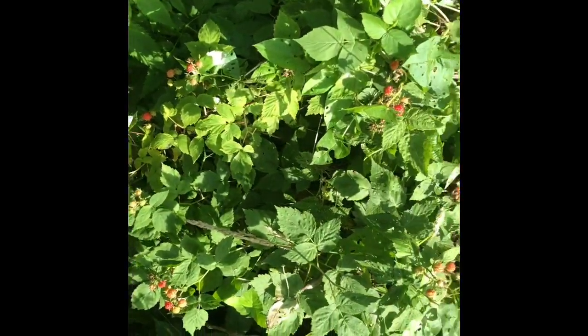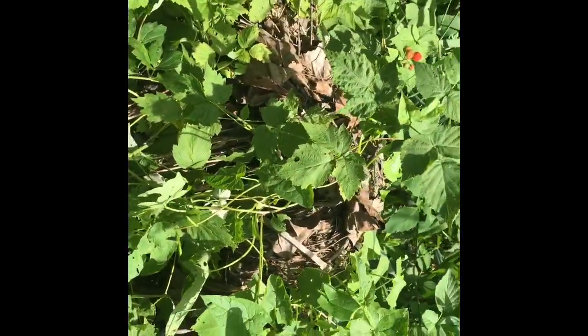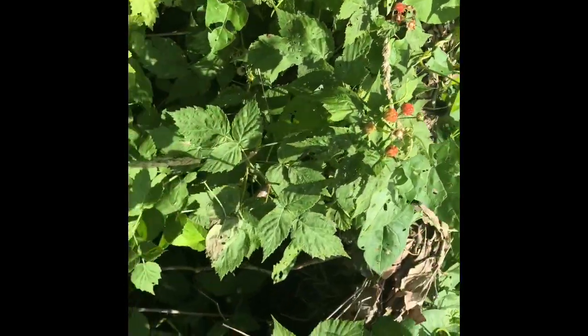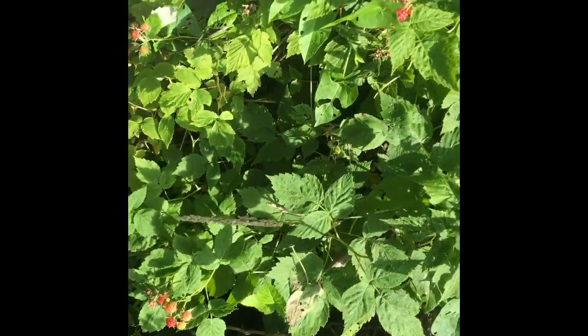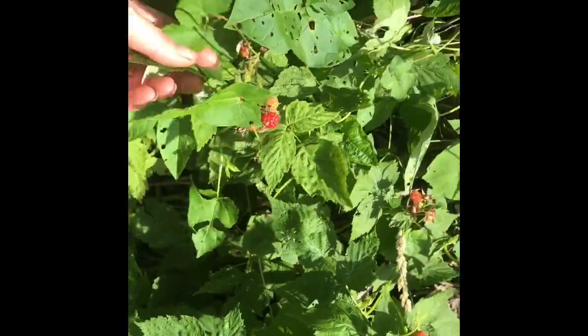Here's my wild black raspberries. I usually harvest these every year, but my husband did cut them down last fall, so they're not very big this year and there's not as many, which was to be expected.